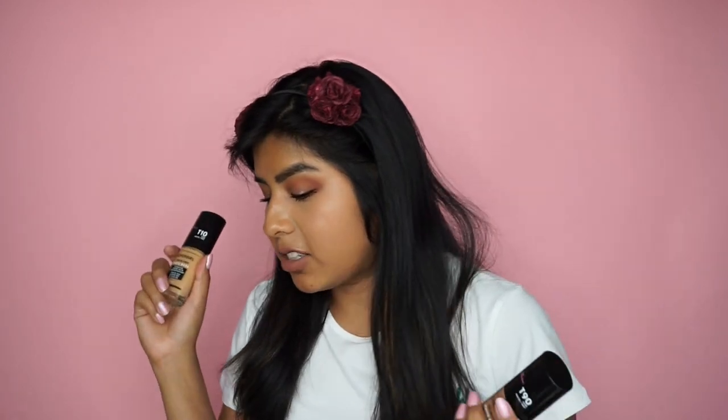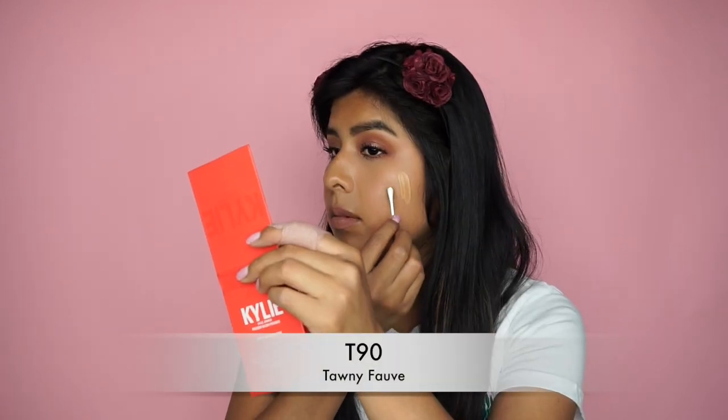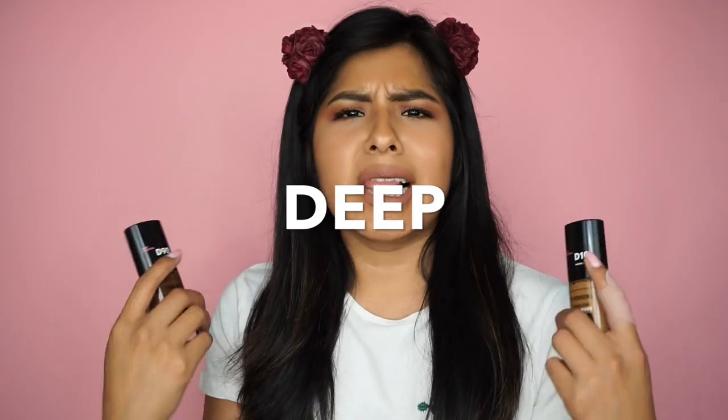Now for the next group: Tan. If you guys have a similar skin tone to me, this is probably going to be your group. I found my foundation to actually be T20 — if you have the exact same skin tone as me, T20 is your shade. I took T10, which is in the shade Golden Amber, and T90, which is in the shade Tawny Fog. Here's the lightest shade — it definitely has a yellow undertone, which is why it's called Tan. That is a range! And here's the darkest shade for Tan. If you want to see how this foundation looks on my face and how it wears, I'll link that video in one of these corners.